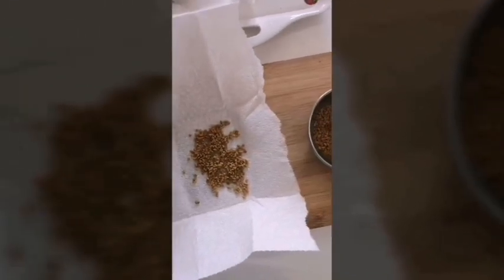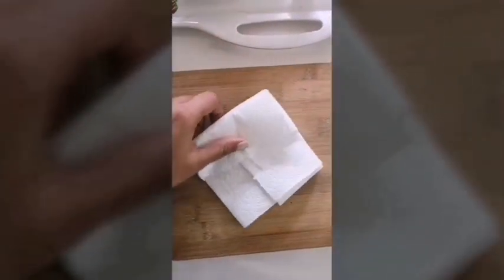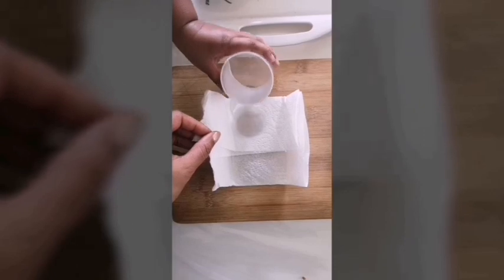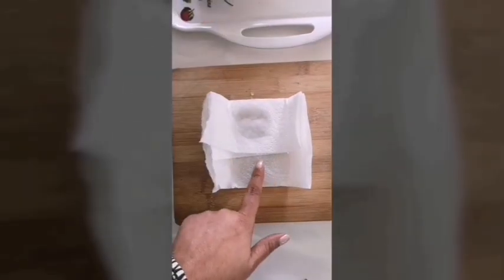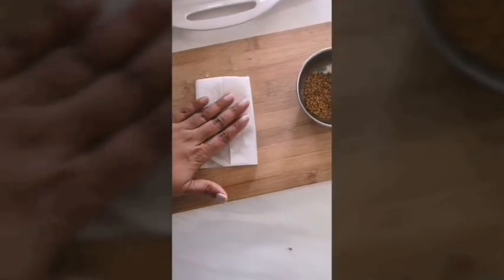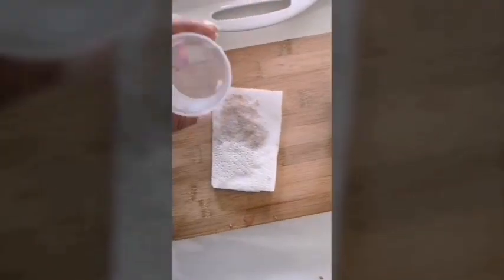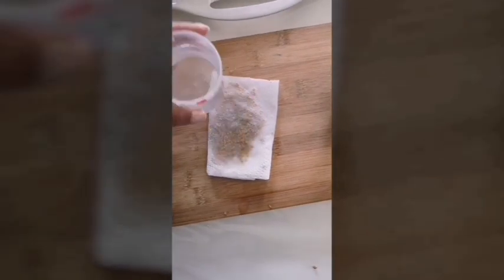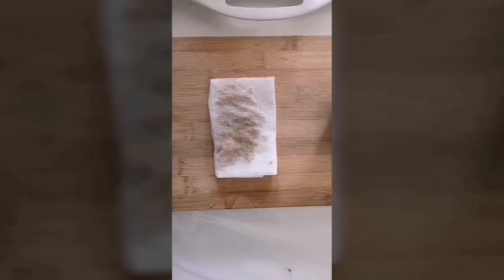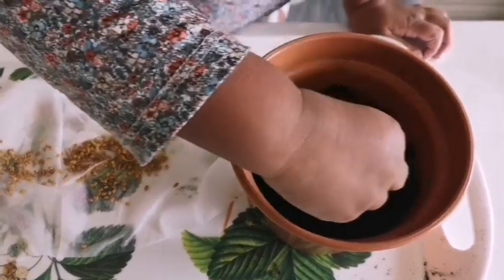We are now moving on to fenugreek. For this, place some fenugreek seeds in a paper towel, pour some water over it, and let it soak overnight. We need to do this because these are hard seeds and it takes longer to germinate if sown directly. Soaking the seeds will make them softer and increases the chances of easy germination.